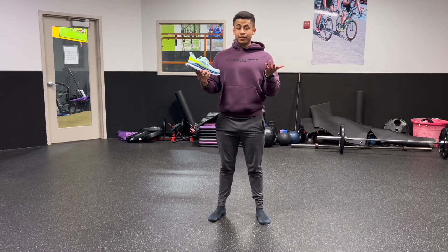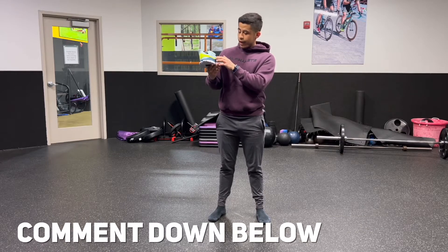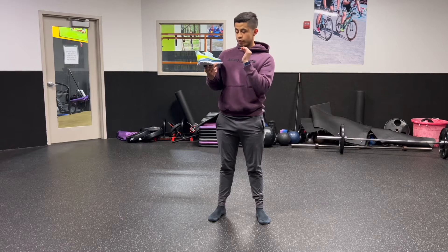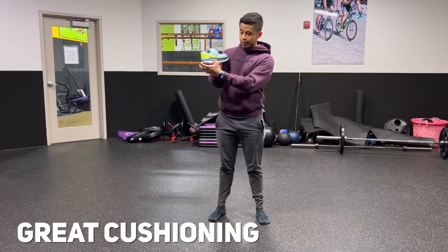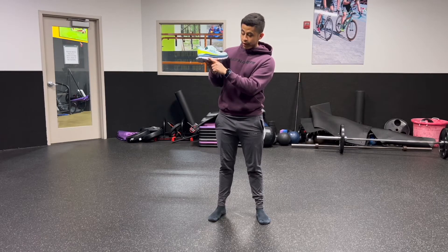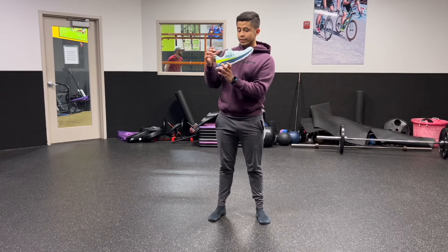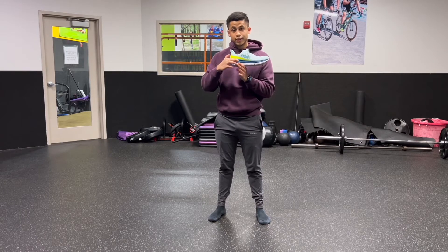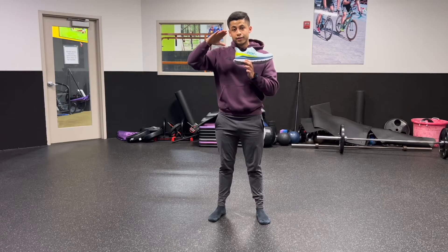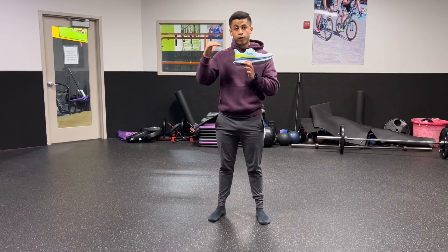Right off the bat after my first initial use of the Hoka One One Mach 4, I absolutely love the Pro Fly cushioning, which is the blue part right here, because it's super soft. But if you go down a little bit and touch the white part, it is a lot more firm, which allows you to get the soft cushioning Hoka One One is known for, but also somewhere you can stabilize yourself and have a firm ride when you need it. You get the best of both worlds.